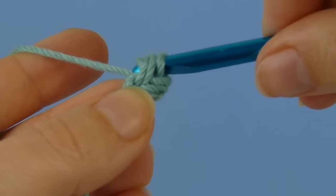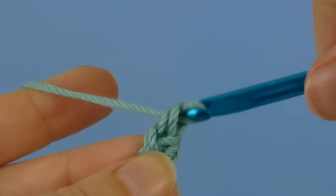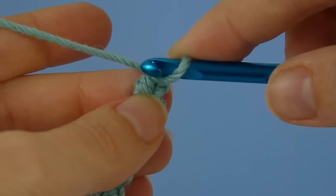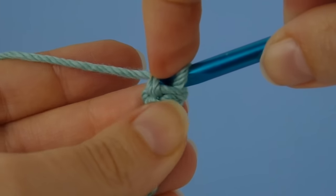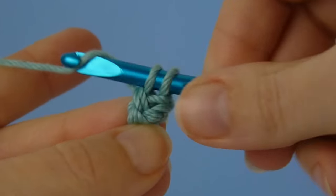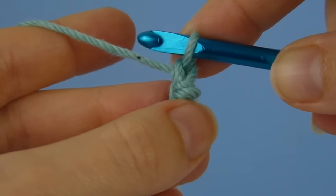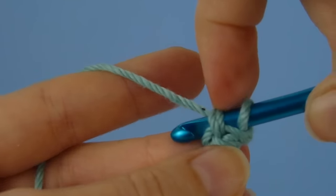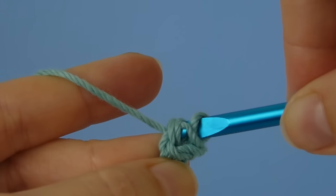Yarn over, pull up a loop, yarn over, and draw through both loops. Turn your work to access the horizontal bars, insert your hook from top to bottom, and complete a single crochet. Turn your work to access the bars, insert your hook under both bars, and complete a single crochet.